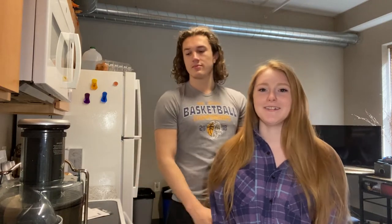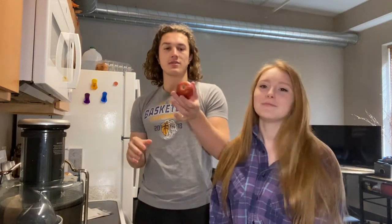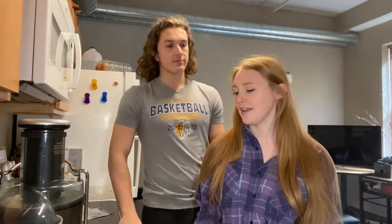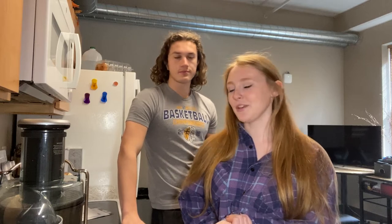Hey guys! I'm Tori and I'm Ryan, and welcome back to our channel. Today we're gonna be juicing all the apples that we got at the apple orchard using this nice big old juicer we got from Tori's grandma. We haven't used it yet, so this is our first time, so hopefully it turns out and it tastes okay. So let's just get started.